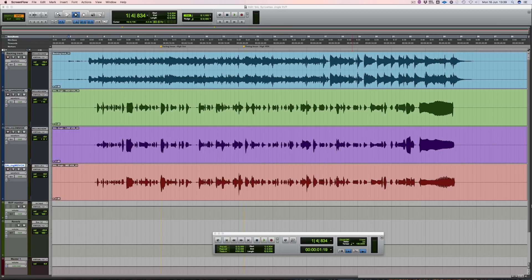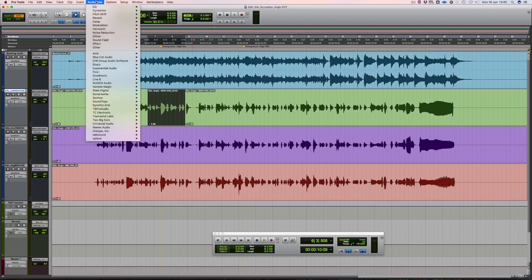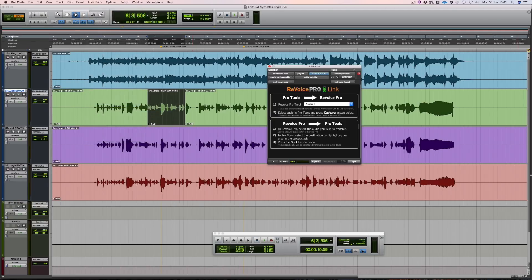Now let's have a quick listen and identify some of the issues we're going to deal with. Now in this section it sounds like the high part has gone a little bit flat. So let's see if we can fix it quickly. Firstly I'm going to select the region I want to work with and then use the Revoice Pro Link Audio Suite plugin to transfer to Revoice Pro.